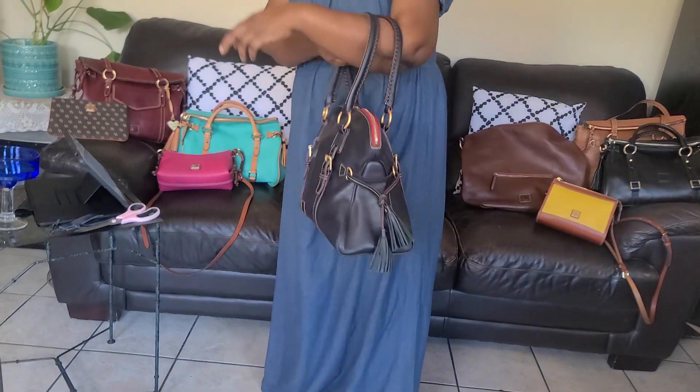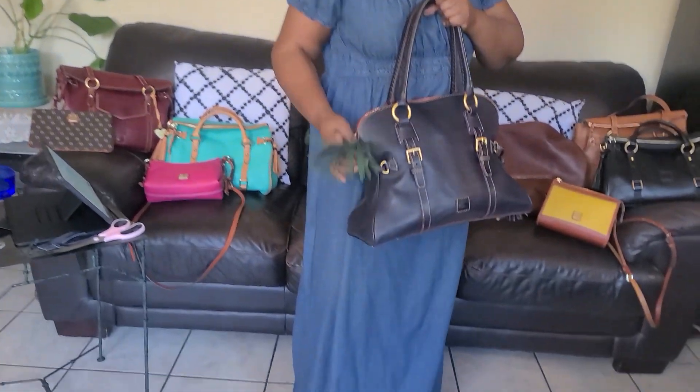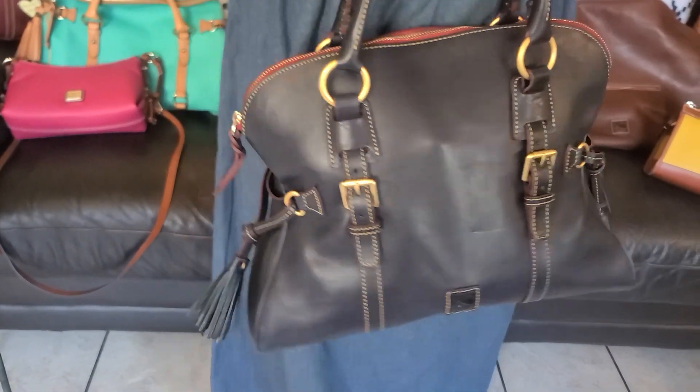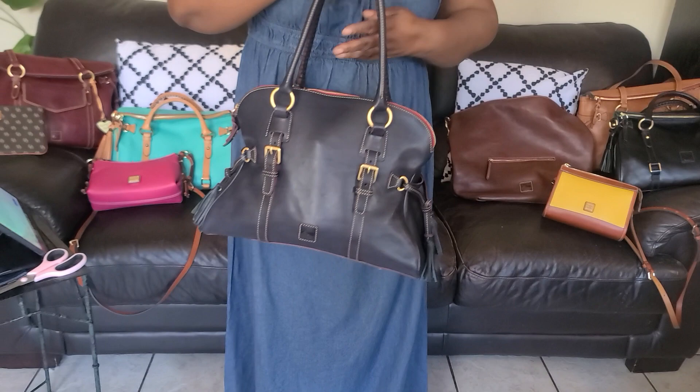If you like this video, give me a thumbs up. I also forgot to mention the tassels — I've been buying a lot of bags with tassels and I love them. I love this navy blue. Don't forget to subscribe, become a family, and hit the bell to be notified whenever a new video is uploaded. God bless you — thanks for watching.